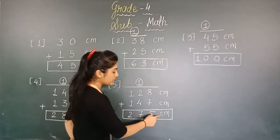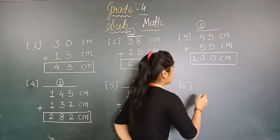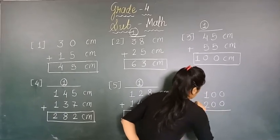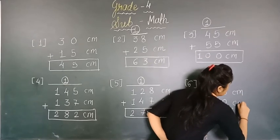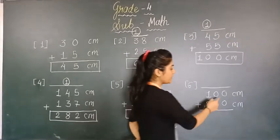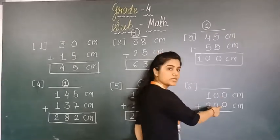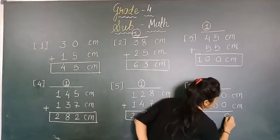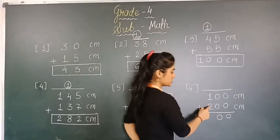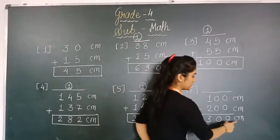Number 6: 100 and 200. Make sure you are writing centimeter. Using the property of addition — 0 plus 0 is 0, again 0 plus 0 is 0, and 2 plus 1 is 3. That means our answer is 300 centimeter. There is no carrying because the last two digits were both zeros.